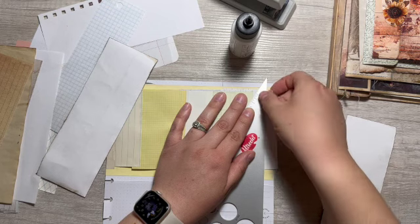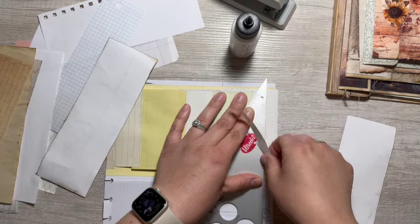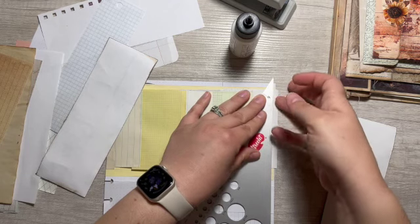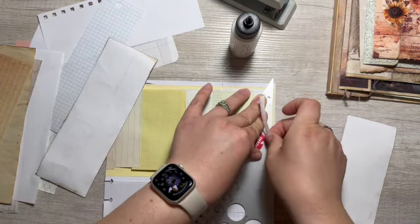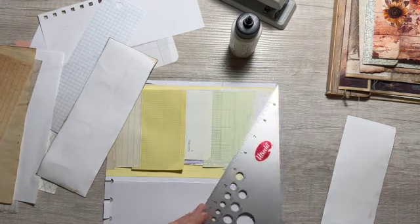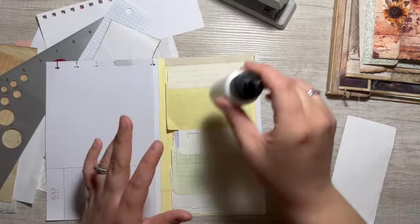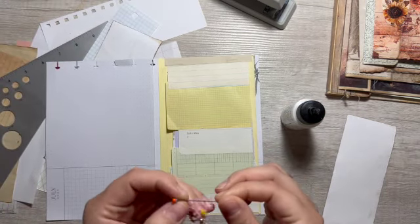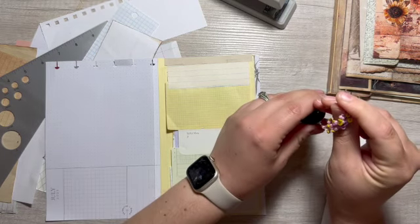I'm gonna try to trim them at different lengths. This one might be a little bit more difficult to do — so tiny. What time is it? I think I'm gonna have to finish this later because my daughter is done in her crib.